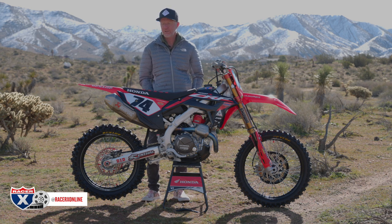Hey guys, welcome to another RacerX garage build. This is a special one for me today. I brought one of my good buddy's Hondas out here. He is a fireman, about 48 years old, and he loves Hondas — he bleeds red.